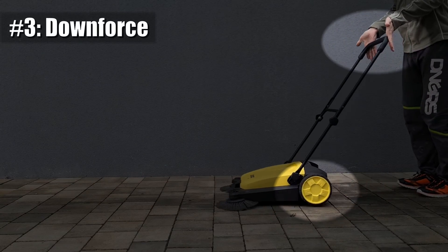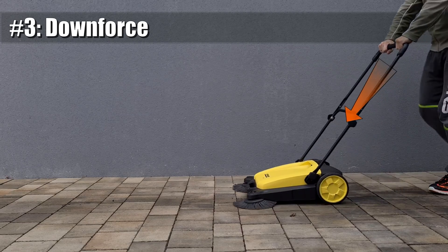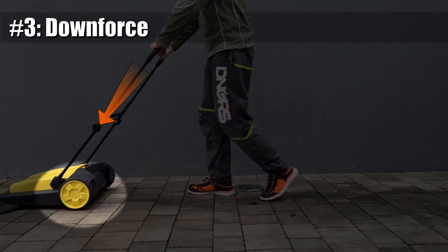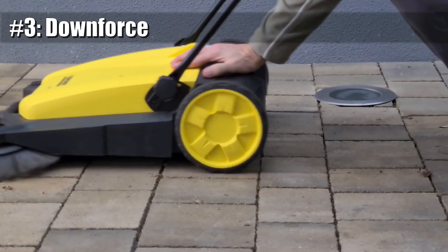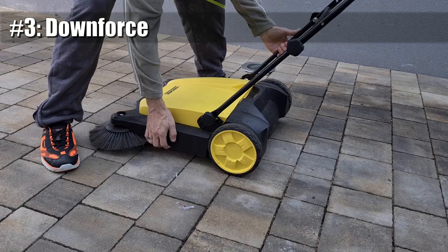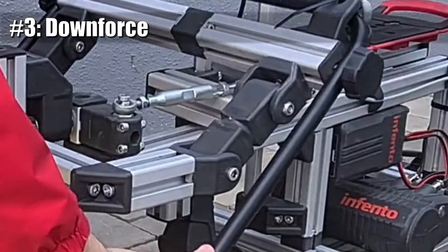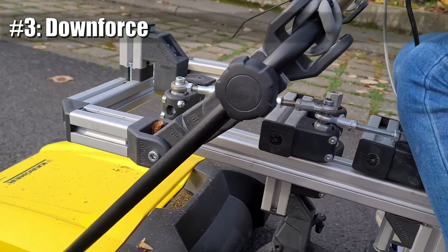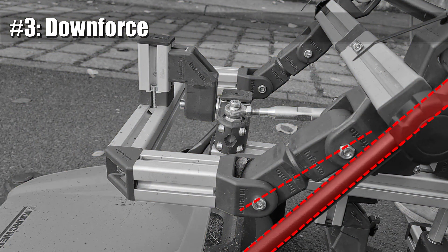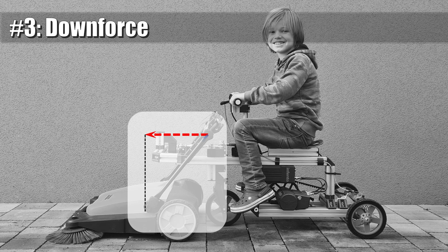Reason number three is the fact that the sweeper doesn't work at all if it is only pushed forward — it is crucial that it is also pushed downwards, which you do automatically when you push it by hand. The wheels that drive the brushes require some pressure to the ground or they will just slide, and the tiny mass of the sweeper is by far not enough to bring up the required pressure. The solution to this issue is the direction of the linkage made of two bearing blocks. This linkage points down by a similar angle as the push bar of the sweeper. As the Infento ride pushes the sweeper forward, a decent fraction of the force pushes the sweeper's wheels down to the ground, which prevents wheel slip very effectively.